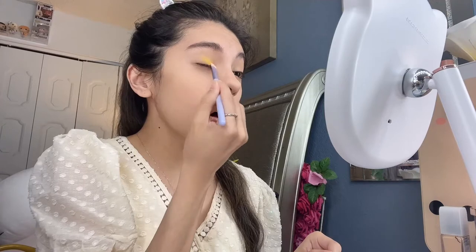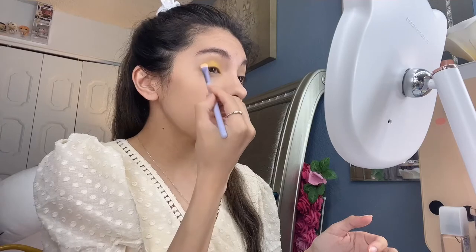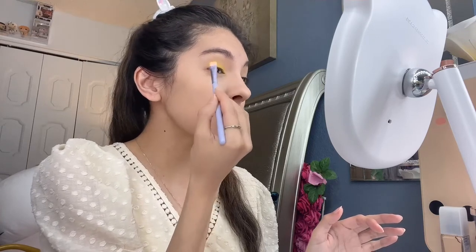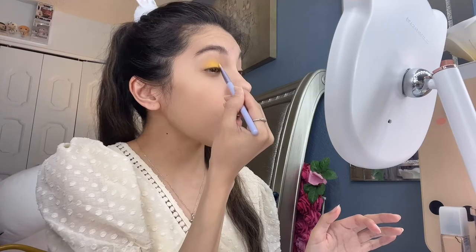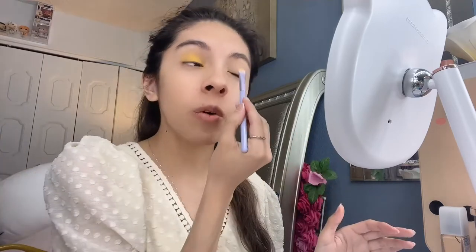So let's do this look. I'm going in with the main yellow color of this palette and just putting it all over the lid — eventually I'll blend it out with the other colors. I wanted to do a neutral yellow look, not too intense, but it still works for pastel Easter colors or pastel spring makeup. Since I typically do pinks, blues, and purples, I wanted to do a yellow look. I almost did a green look today but I was leaning more towards yellow — I felt it would match my outfit even more.